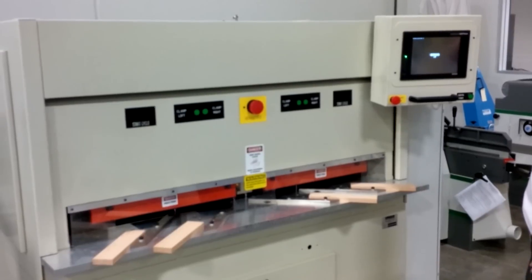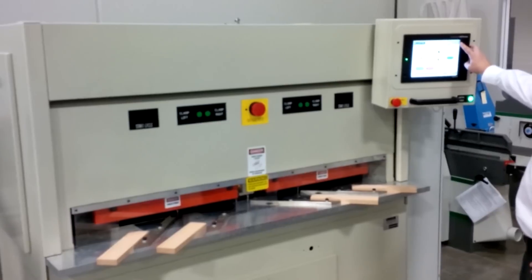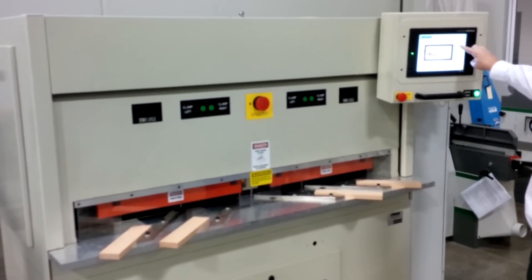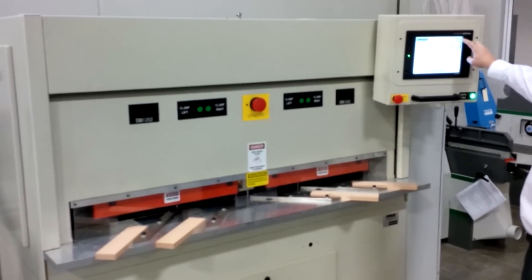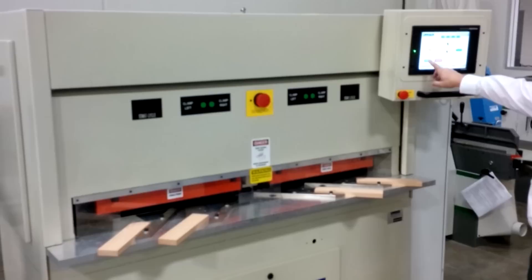Then we're going to go into the run screen, get control power, and begin making product. This is a seamless video — he's going to back out all the way to the main screen, hit product, hit make product. The machine is ready to roll; we're going to start spindles.